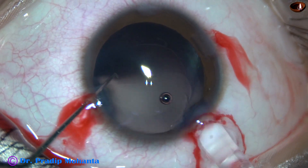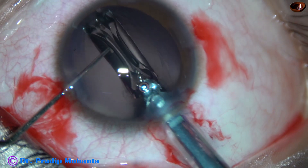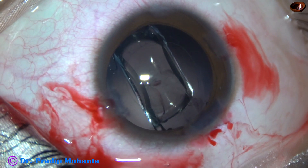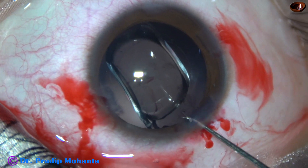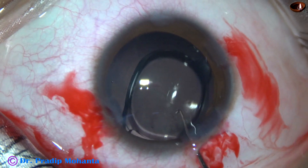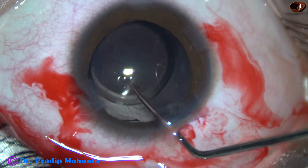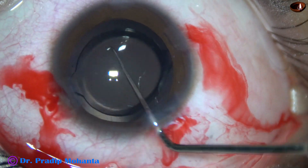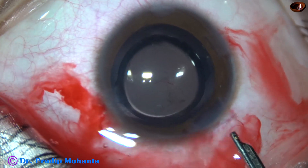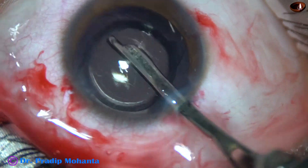And here goes the sensor wound. This is a beautiful lens from Johnson & Johnson — no financial interest, but this is a really good lens. The lens appears a bit bulky but once it is in the capsular bag it is very nice. The optic of the intraocular lens has been covered all around by the anterior capsular rim, ensuring beautiful centration of the optic.